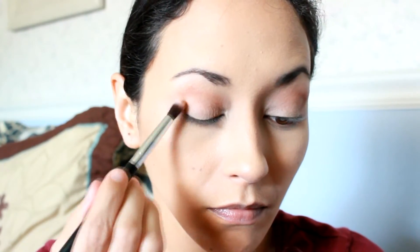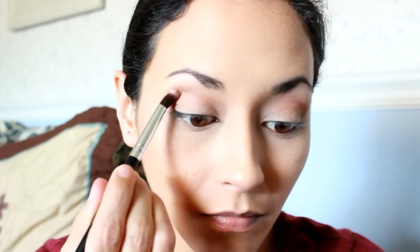Then I'm going to take Puree and a fluffy synthetic brush and use this all in my crease and in the outer corner of my eye. And of course blending very carefully, bringing that color in, sweeping in windshield wiper motions.